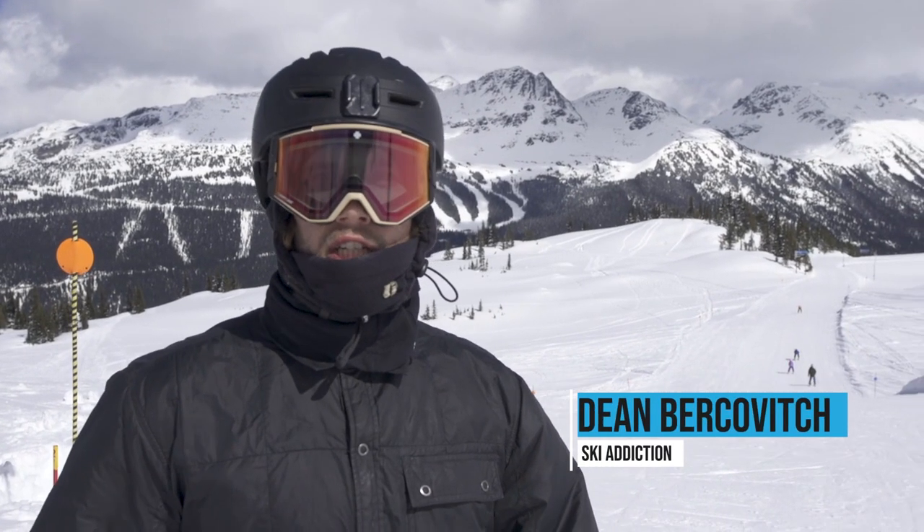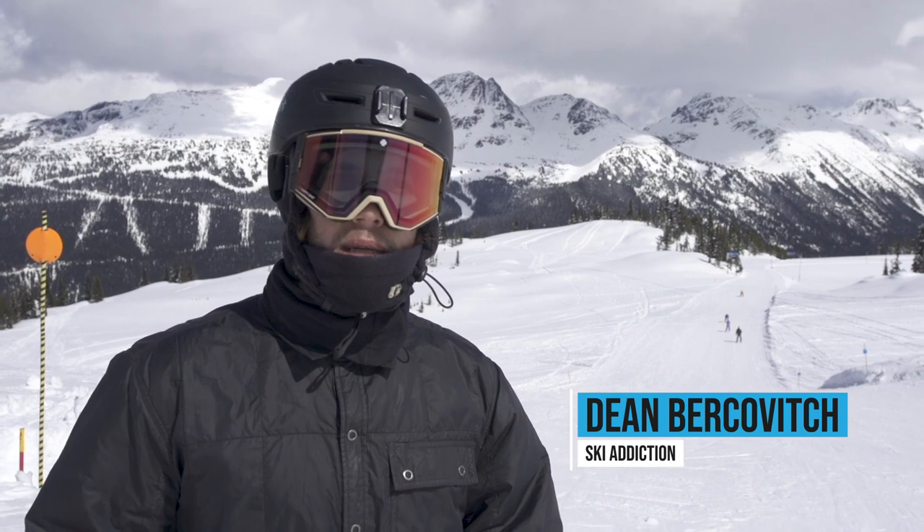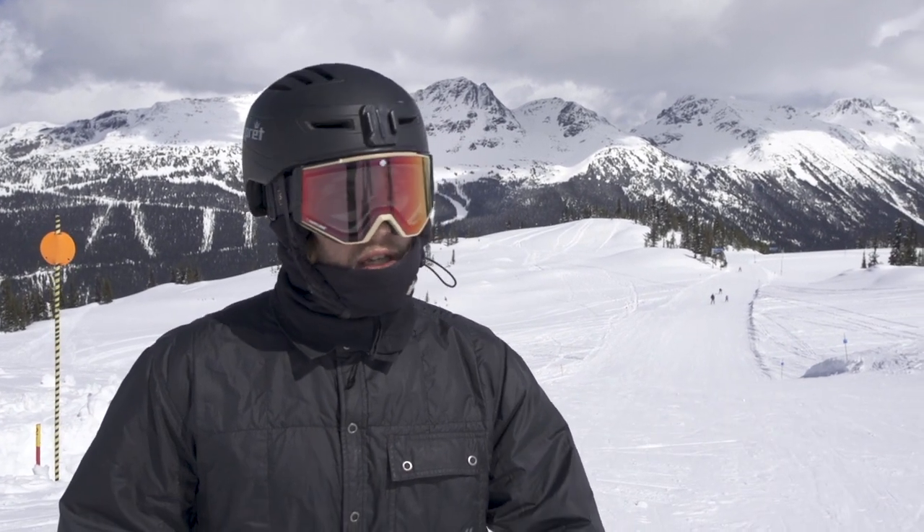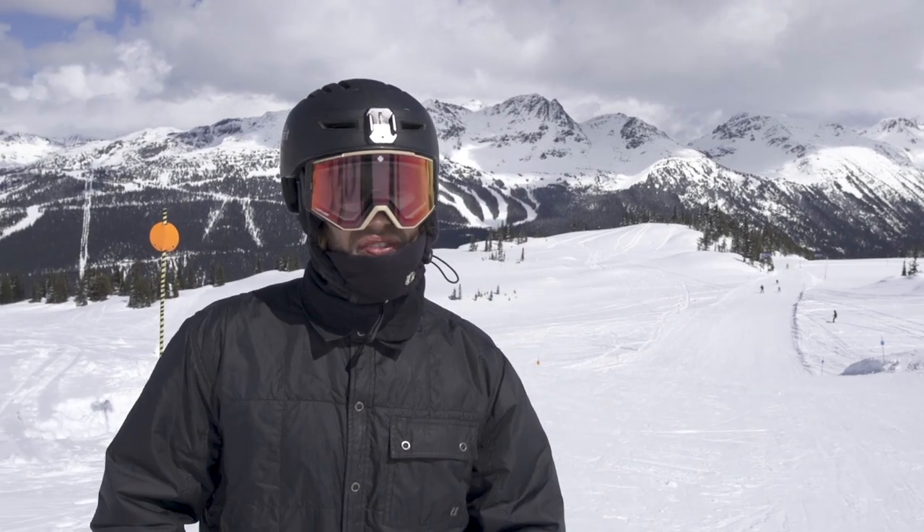Hey guys, I'm Dean Bergevich from Ski Addiction. I'm gonna give you guys a quick tip on how not to catch your edges when you're skiing switch or hitting switch features, especially for safety when hitting switch features.